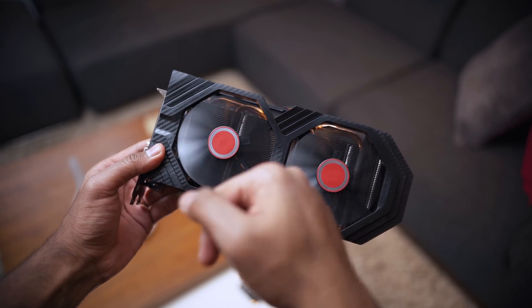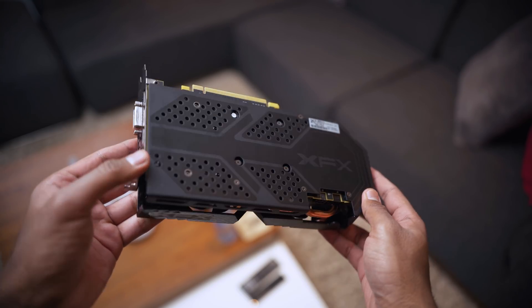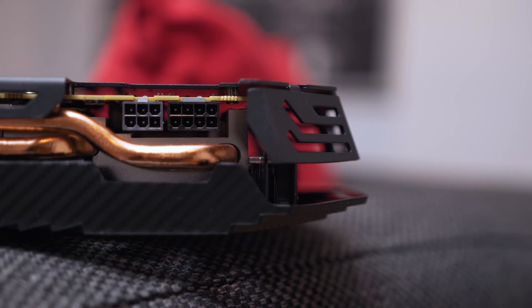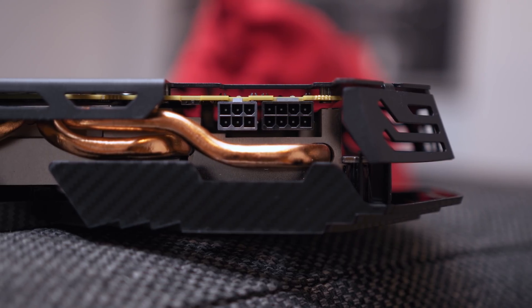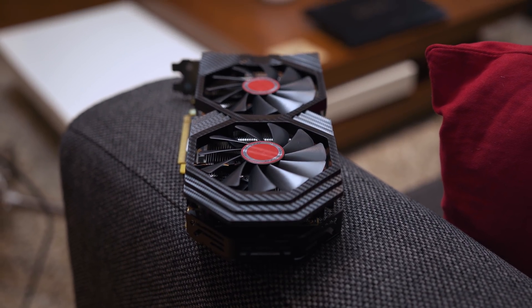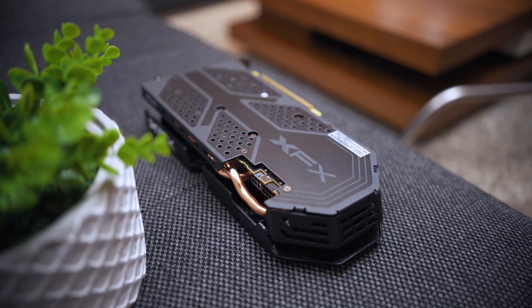On to the XFX RX 590 Fat Boy — let's take a closer look at this card. This is one thick card with two large fans and is much wider than we're used to. Due to the heat produced by the overclocked Polaris core, XFX needed to supersize their heatsink design, and that means it takes up 2.5 slots and is just over 10.5 inches long. To feed its hunger for power, this RX 590 is equipped with an 8-pin and a 6-pin power connector layout, and you can see how the heatsink's huge heat pipes snake around this area. The backplate has a cool design but it's mostly for show since it doesn't actively cool any components.